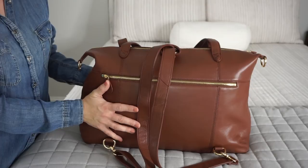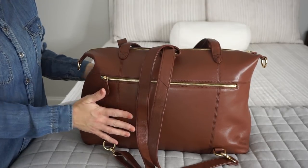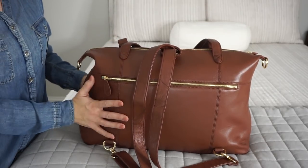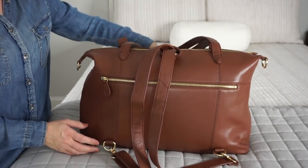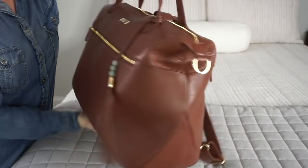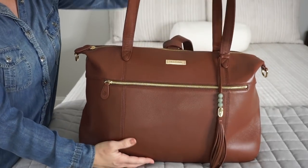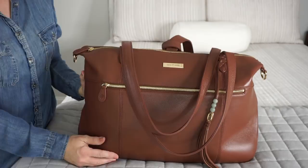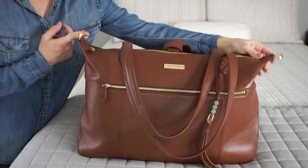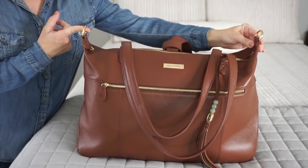Convertible diaper bags are my favorite because you can use them in so many different ways. This bag in particular I feel would be amazing for travel, like on an airplane or wherever you want to go, and having the option to be able to carry this on your back is amazing. I love that. You also have the D-rings on the sides so you can wear this bag over your shoulder and messenger style.